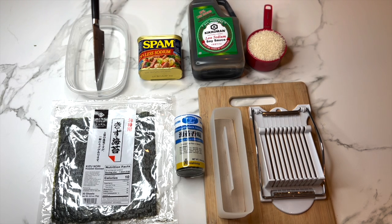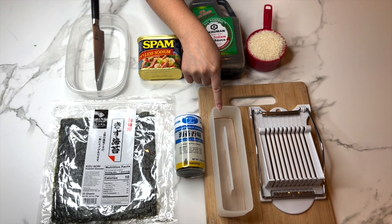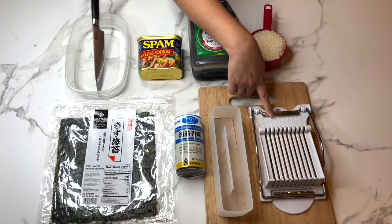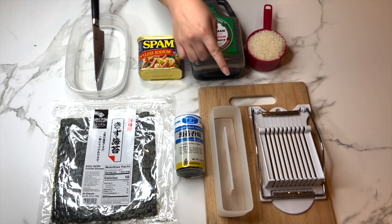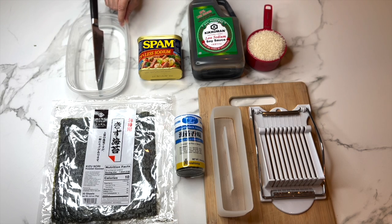The tools we'll be using today are a musubi mold — this one is non-stick, but you can also use acrylic — a luncheon meat slicer or spam slicer, which is designed to cut your spam into exact pieces, a cutting board, a longer container of hot water, and a sharp knife.